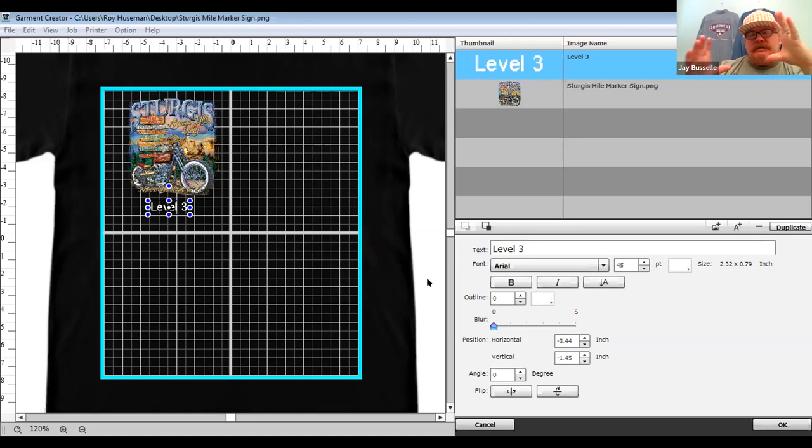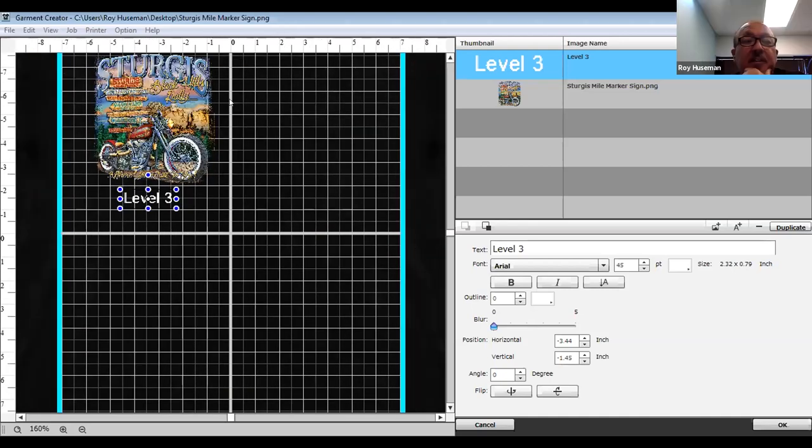When you resize an image down, the pixels are getting smaller but the resolution doesn't actually change — it doesn't change the preview. In reverse, if you started with a small image and expanded it — say doing 'fit to platen' with a smaller image — that does affect output, because you're spreading out the resolution. A low-resolution or small file made bigger just spreads out those pixels.